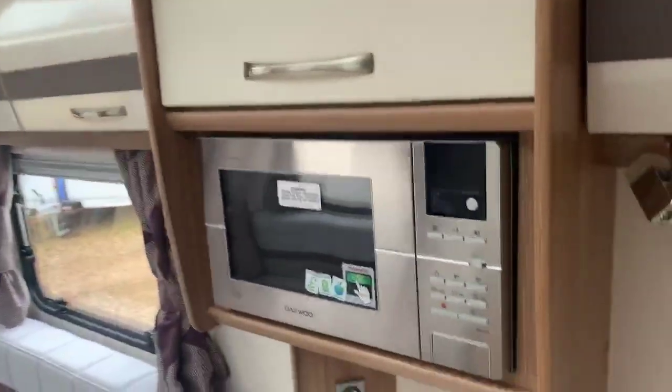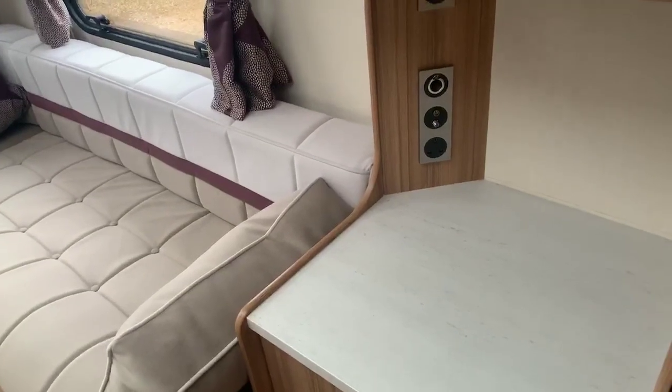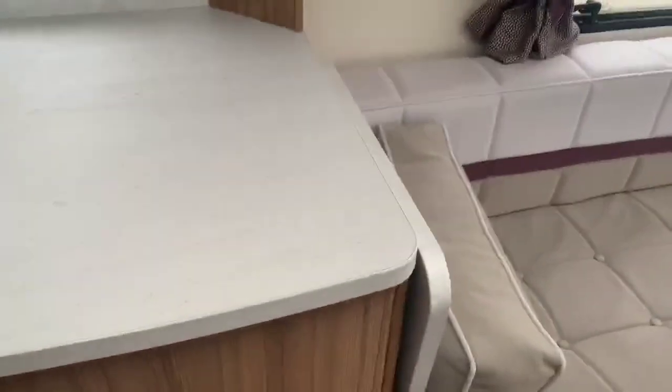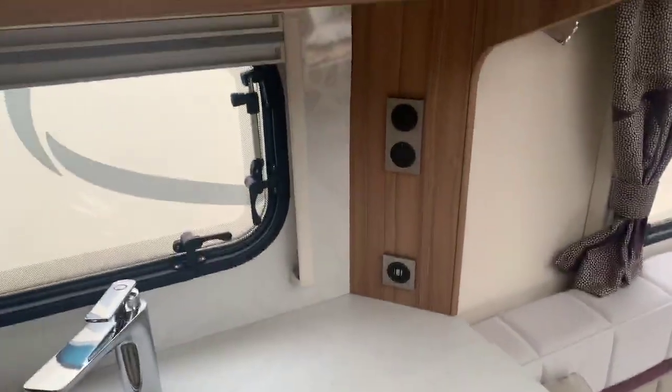An easy-to-use height microwave on the side with a further television port on the side should you wish to put a television in there. Beautifully spacious worktop area with a worktop extension to create even further space, USB ports, and also a 240 volt socket.